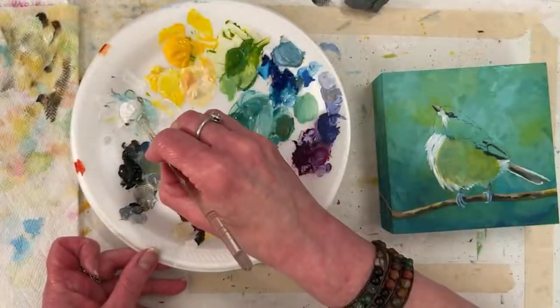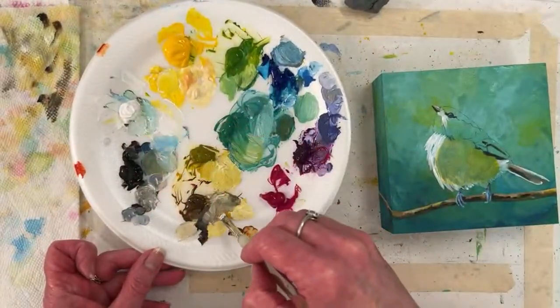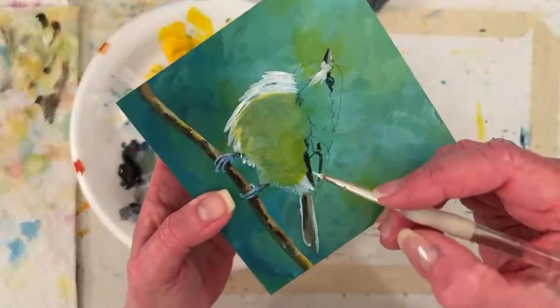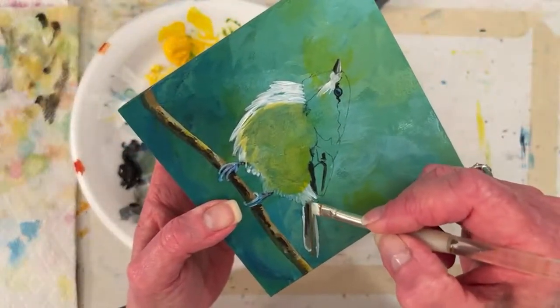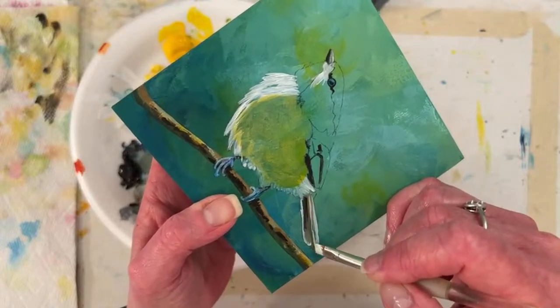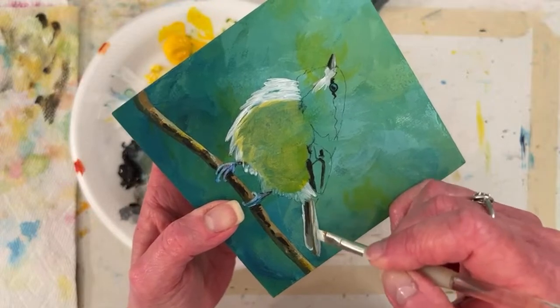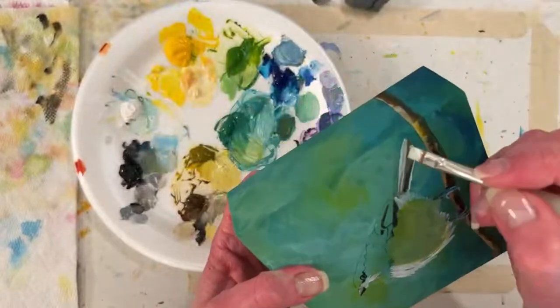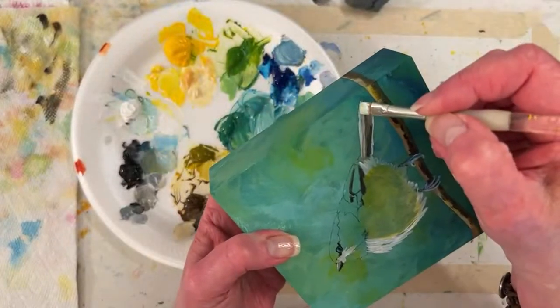Marty says she loves English Robins, they are so cute. They are cute — and they are around here. I can sell a little painting, or at least it would be recognizable by people who like birds. I think it would license on a greeting card. You never know.